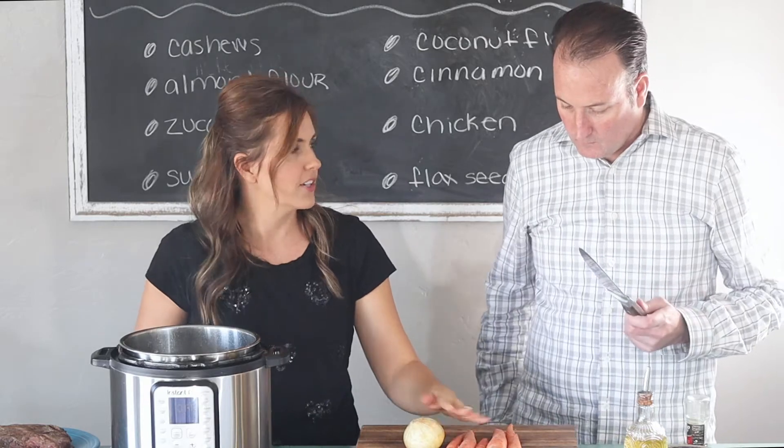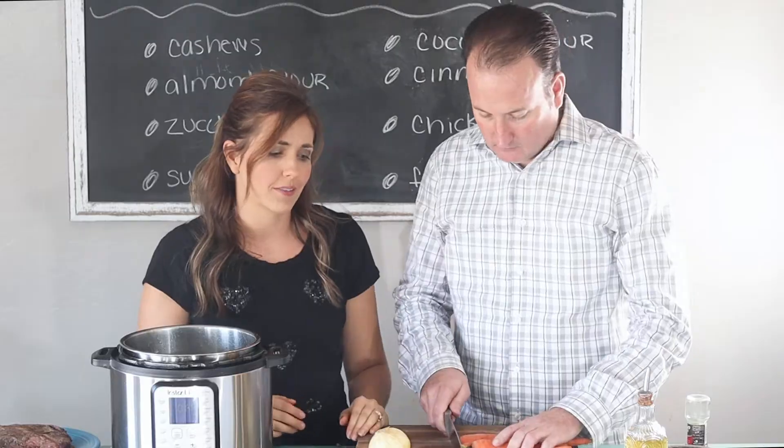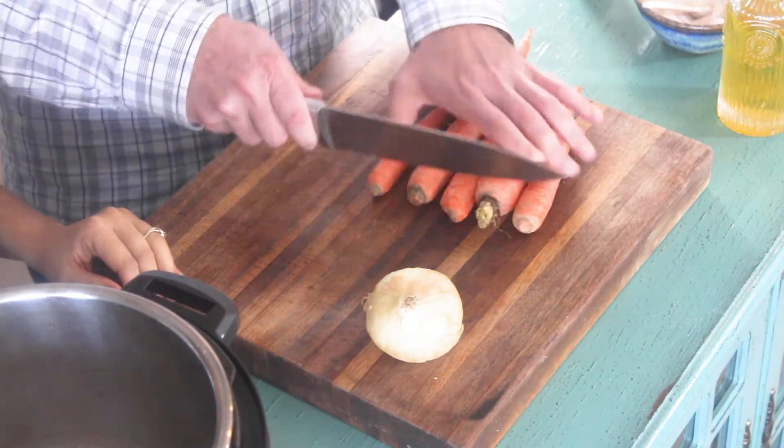I'm going to show you how to chop the carrots. We're just going to chop the ends off and I'm not going to peel these. You can peel them, but it doesn't really matter in a pot roast.